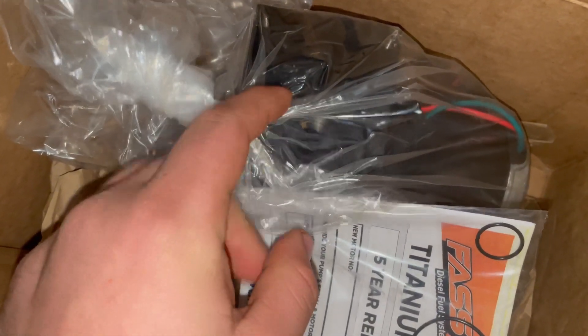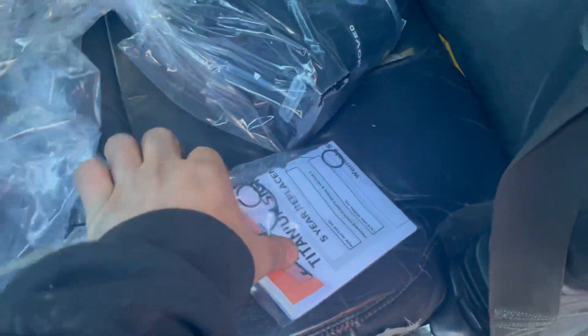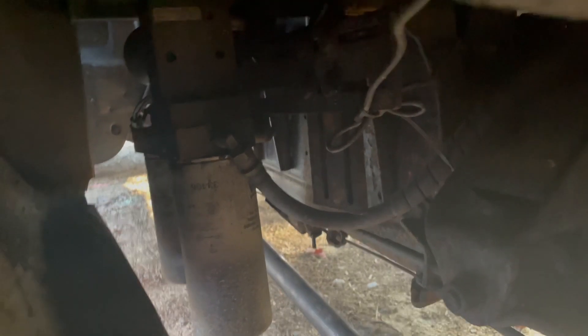I've got a new fuel hose fitting so it stops leaking, and our new lift pump motor. Simple as that. I'm just gonna get up under here — there's the motor right on top. Probably just gonna take it out of the truck; it's just easier that way so I can get at everything.